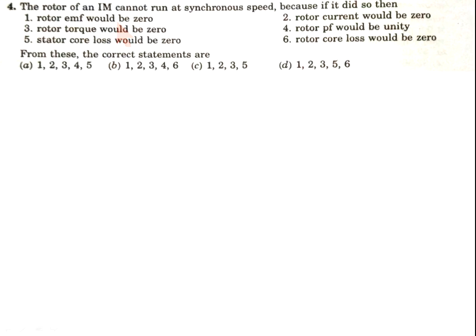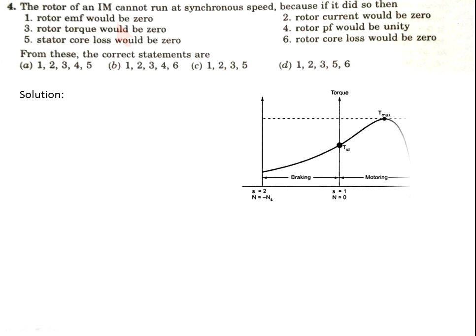Now come to question number 4. The rotor of the induction motor cannot run at synchronous speed because if it did: (1) rotor EMF would be 0, (2) rotor current would be 0, (3) rotor torque would be 0, (4) rotor power factor would be unity, (5) stator core losses would be 0, (6) rotor core losses would be 0. Which statements are correct?